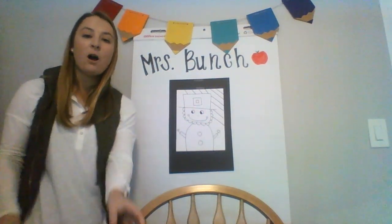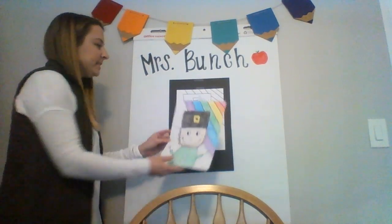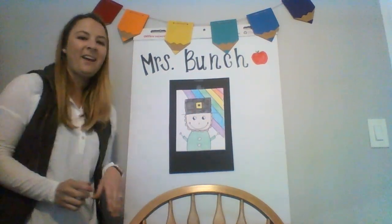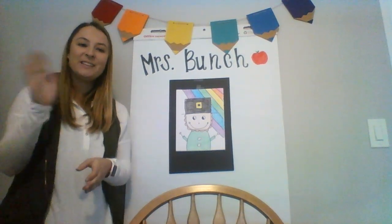At this point, the leprechaun is all finished and you have total freedom to color it and make it your own leprechaun. This is how I colored my finished leprechaun. I hope you enjoy working on your directed drawing of your leprechaun on St. Patrick's Day, and I'll see you soon. Bye!